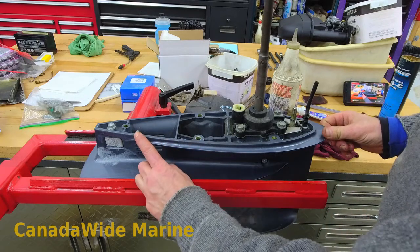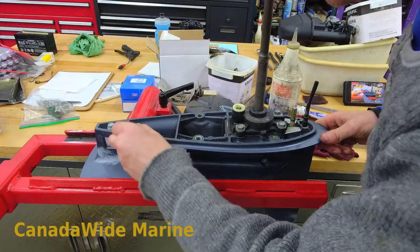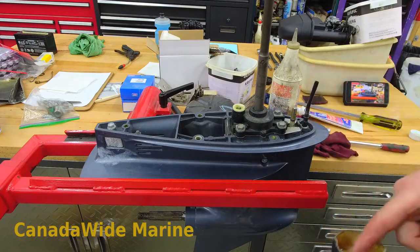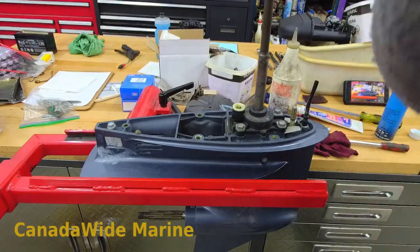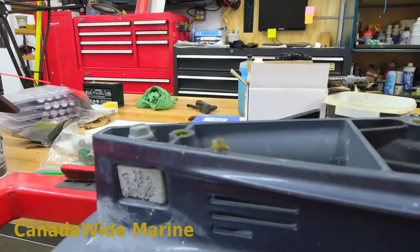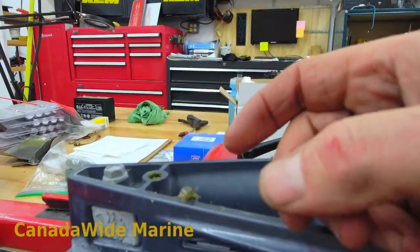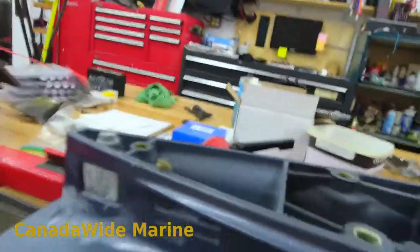The other thing we do while we're here is check the dowel pins that locate the lower unit — there's one there and one up here. Make sure there's no corrosion on them. Often I'll get the wire brush and buff them up, just a little scrub. These ones are nice and clean. Put a little bit of grease on them — you want the grease on the sides of the dowel, not on top. If you get grease on top, it's going to hydraulic lock in the hole that the dowel goes into and you'll probably crack the housing trying to put it all together. The grease on the side allows you to take it apart next year.